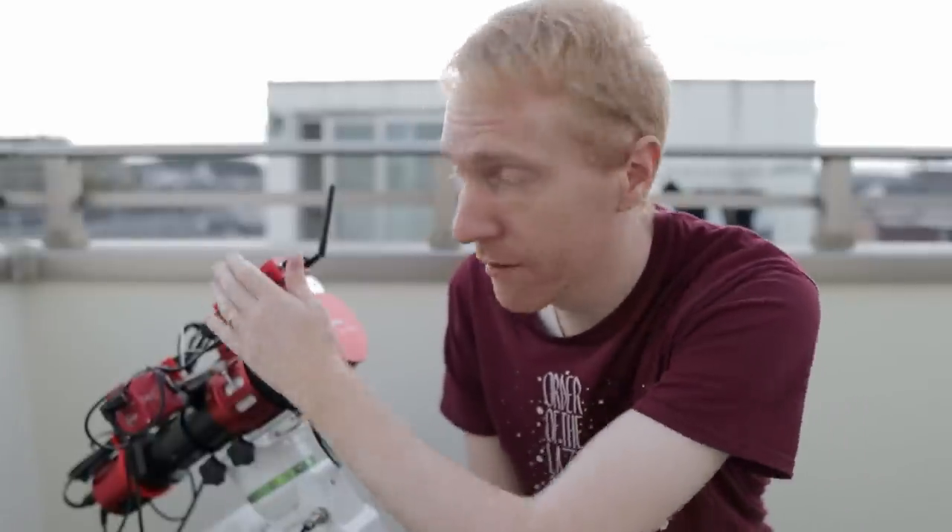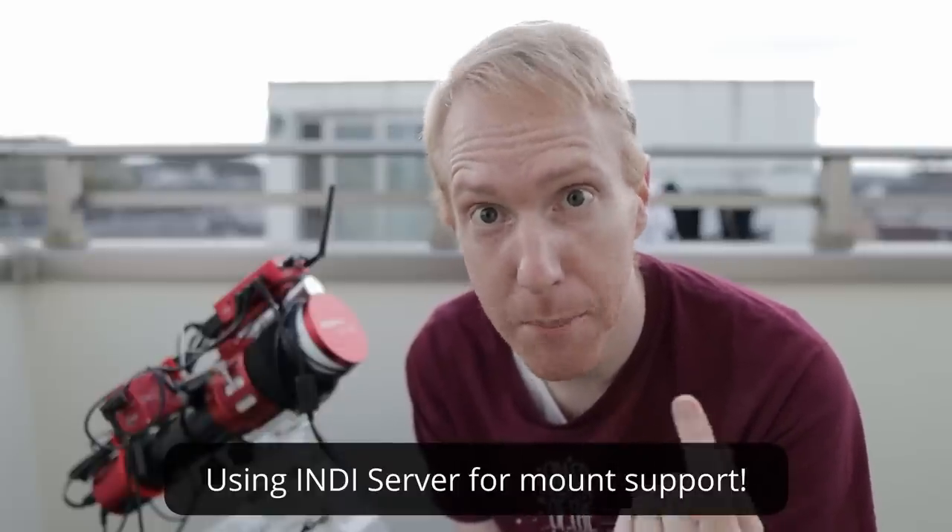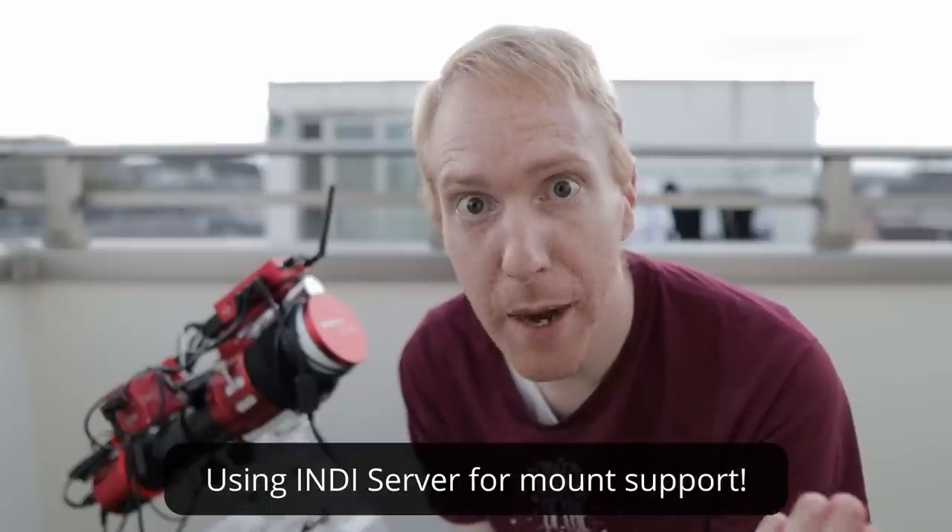Finally, I wish ZWO would open the ASI Air to support devices made by other manufacturers — especially things like focusers, filter wheels, and rotators. They already do this for mounts, because ZWO doesn't make a mount right now — though who knows in the future, as they've gradually entered more markets: first cameras, then filter wheels, then the EAF focuser. Maybe a rotator is next. But will they close down the ASI Air to only ZWO mounts if they release one? Probably not, since their loyal users already have their own mounts.